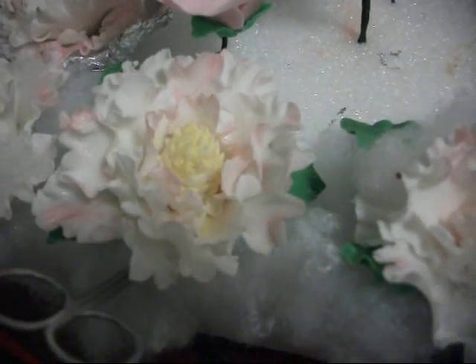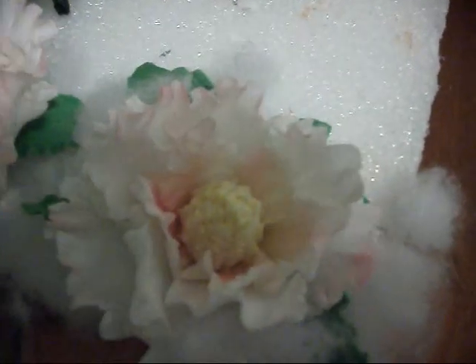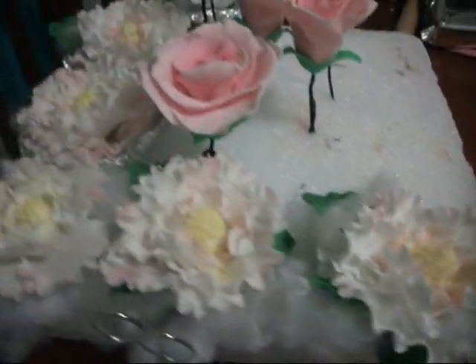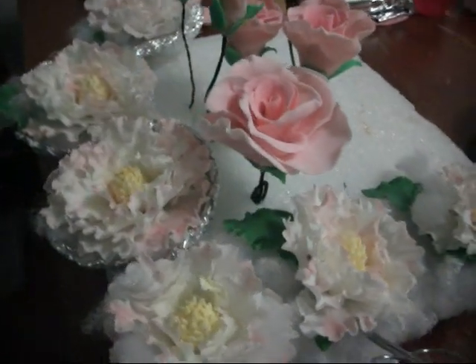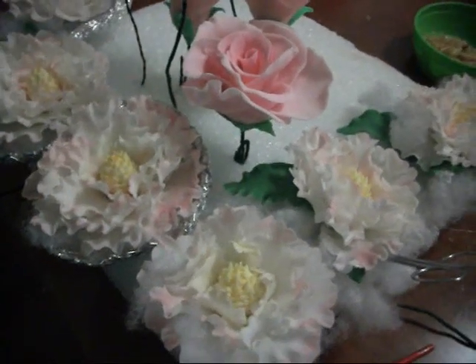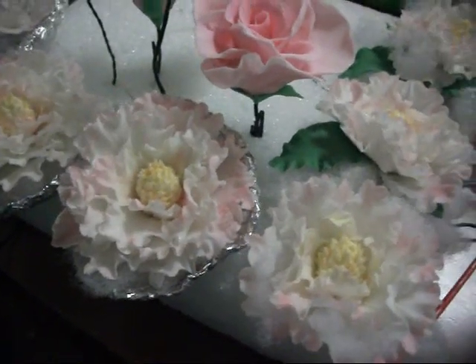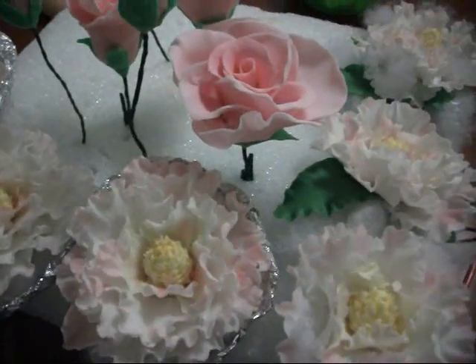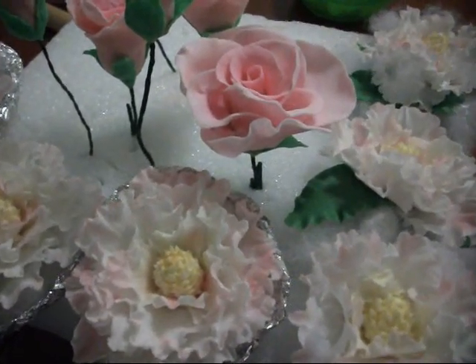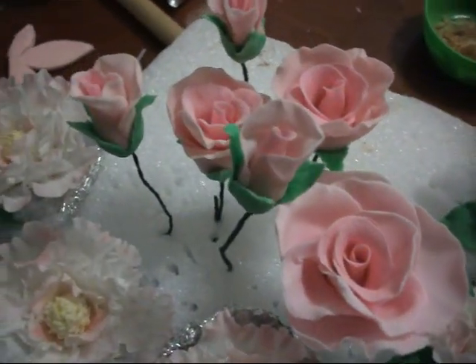This is my little project for a wedding cake that I plan on doing — it's going to be my first, so all of this is fairly new to me. I hope you guys enjoy the video and like the flowers. I hope to hear some nice comments, and as soon as the cake is ready I will make sure to post it on YouTube.